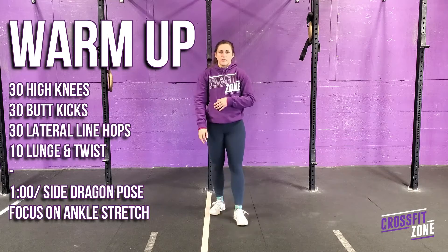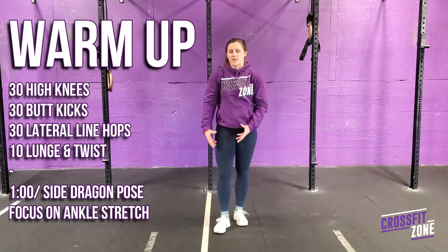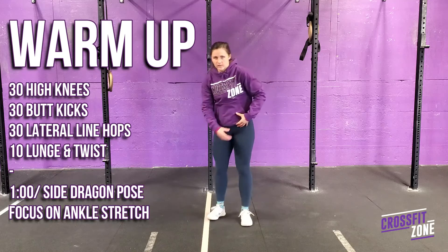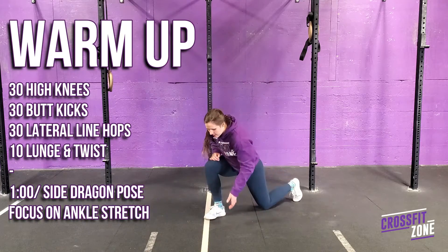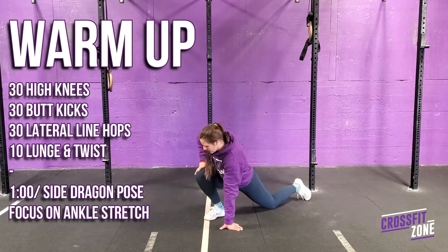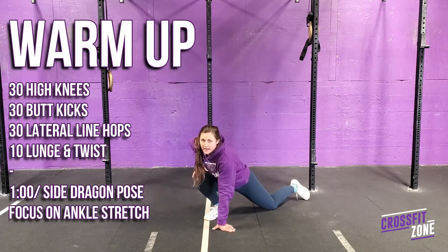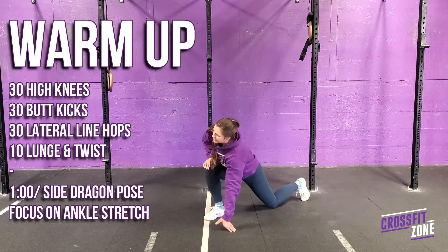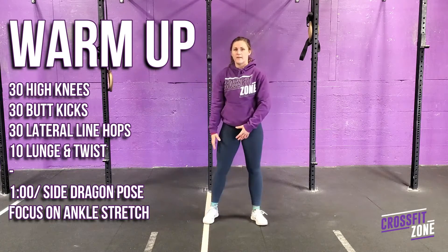After that, for our mobility piece, we're going to spend some time trying to open up our ankles. You'll also get a little bit of a hip flexor stretch in this one — dragon pose. Nice long lunge, but my focus is really on this front ankle, with my leg extended behind me to open up the calf. We'll do two minutes.